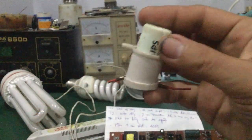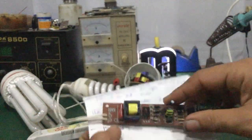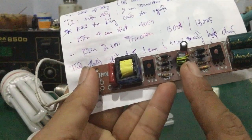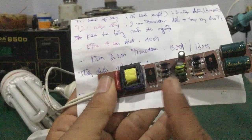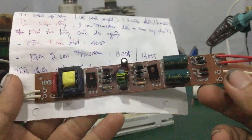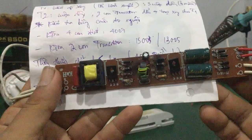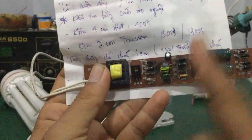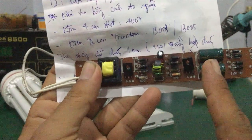Ở đây nó không dùng con chuột nữa, mà nó dùng bằng mạch điện tử - dùng cuộn dây, tụ điện vào, cái biến áp xung. Nó tạo thành một cái mạch cộng hưởng để kích cái điện áp 2 đầu này lên khoảng 700V trở lên, điện áp AC, tần số là 20 đến 50 kHz.